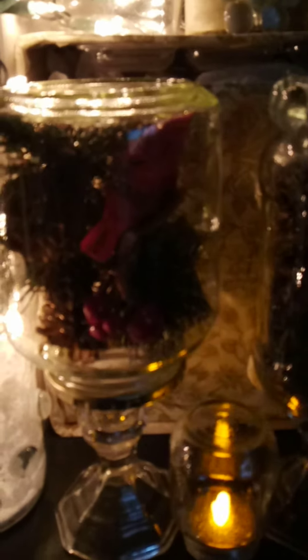I wanted to show you a really cute craft — it's a quick and easy craft. I'm going to hold this and try to get this craft for you. So this is a jar. You know how I always tell you guys about taking a jar and putting it on these candle holders? This is a candle holder from the dollar store.